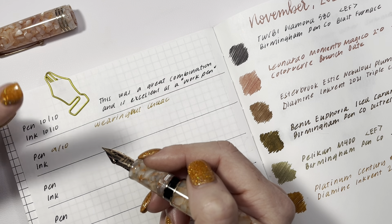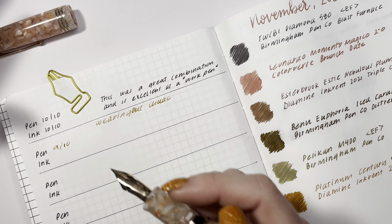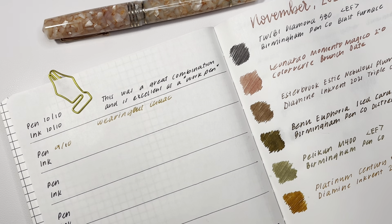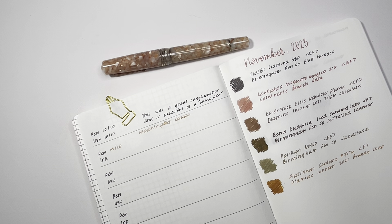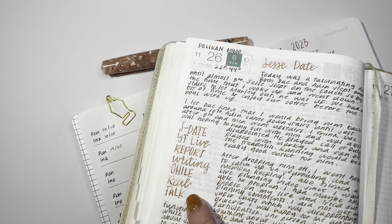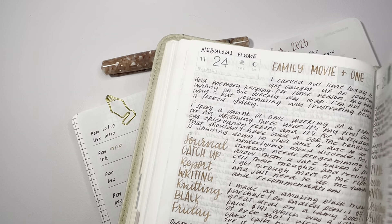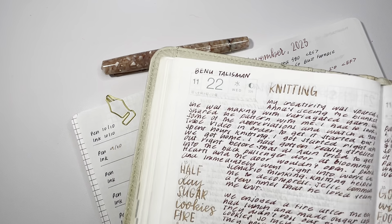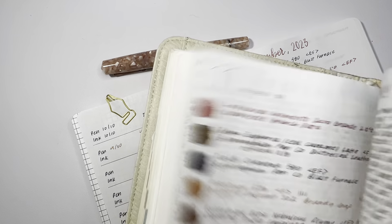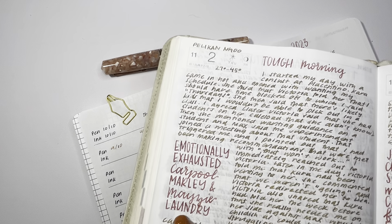I have to be thoughtful about inks with this pen. What I am loving about it is that I use it to do accent lettering on my journaling spreads, and it just has beautiful, beautiful shading. When I had it inked up with Colorverse Brunch Date, it also had really, really beautiful shading. I think what I'm going to love about this pen is putting those really nice shading inks in it.